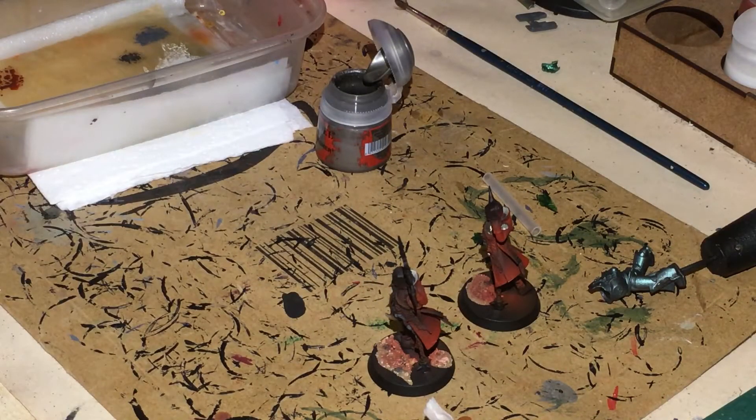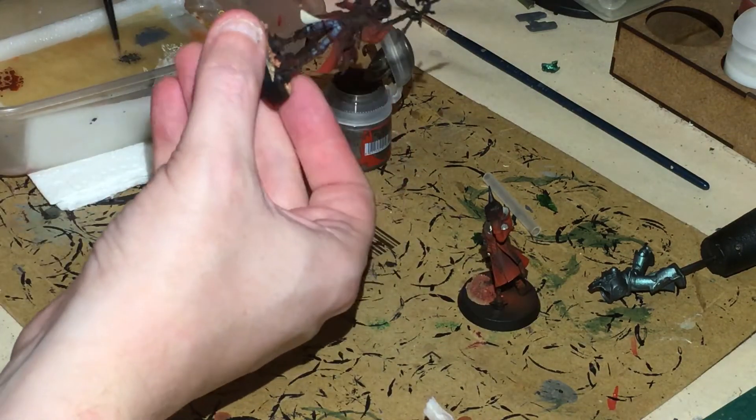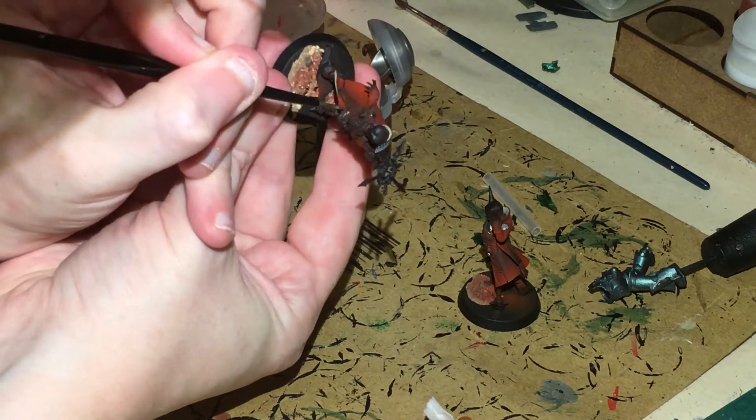On to Lead Belcher now — we're just going to be painting up the armour and the chains. Don't forget the arm has a belt around it as well; I'm going to try and keep that as neat as I possibly can.